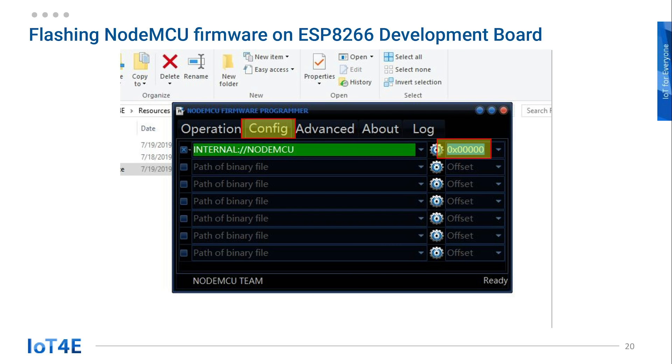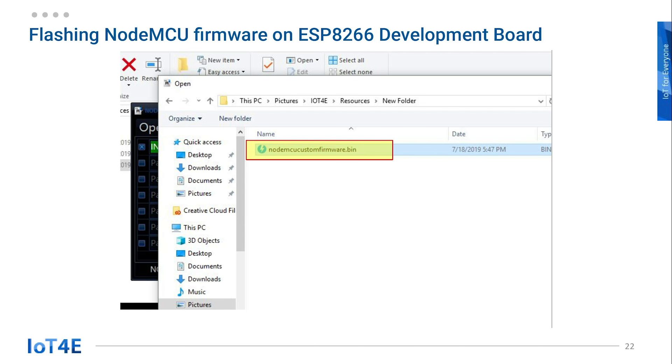This address will remain the same. ESP Flasher comes preloaded with the old version of NodeMCU, version 0.9. Hence it states the firmware address as internal NodeMCU, indicated by the green label. Since we want to use our own custom version, click on the gear icon to change the file to flash. This will open up a new window to browse for your custom file. Go to your project folder and select the bin file we downloaded earlier.